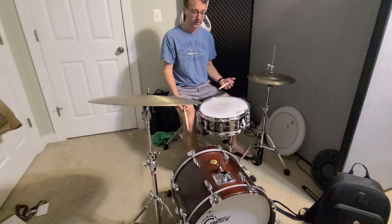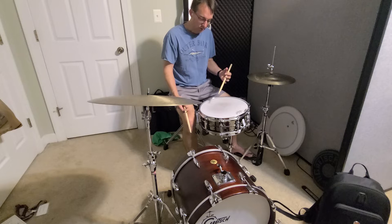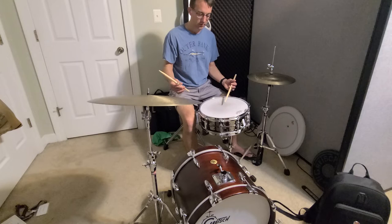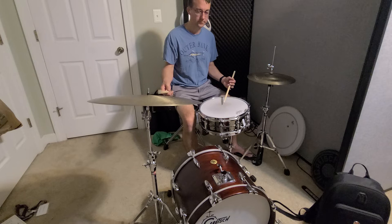Kind of like ghost notes — we hear that term a lot on the drums. Ghost notes are very soft, and so while sometimes we will be accenting and playing them louder, to start with I would recommend trying to play those pretty low.